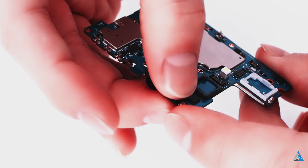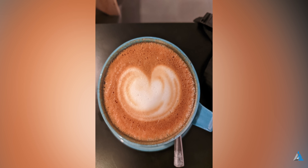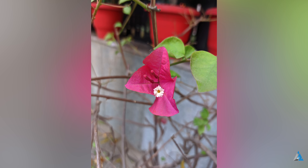Sometimes every once in a while the scene optimizer for this device messes up the colors, but normally it works great. With the latest updates, night mode now works on the front camera and ultra wide camera as well.